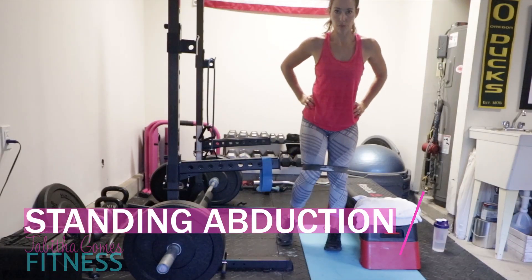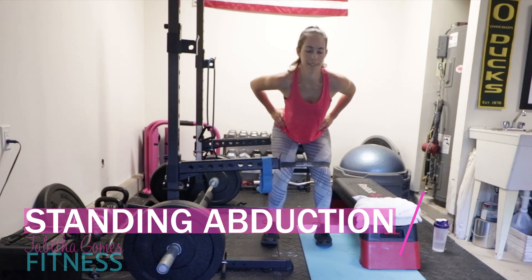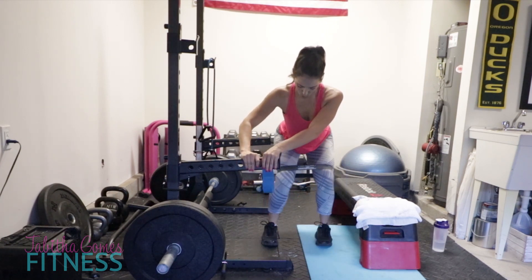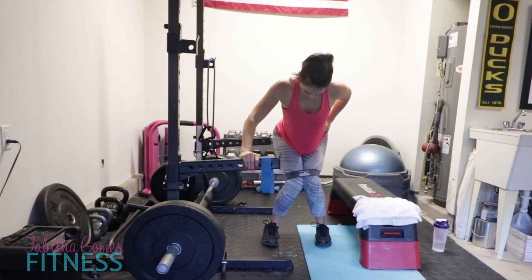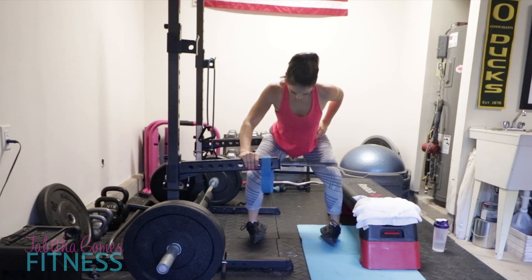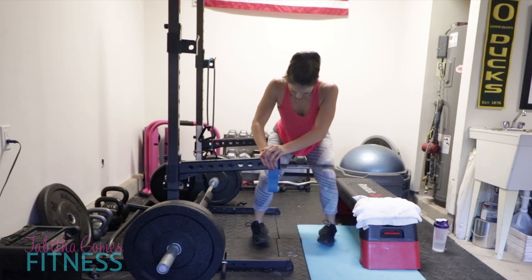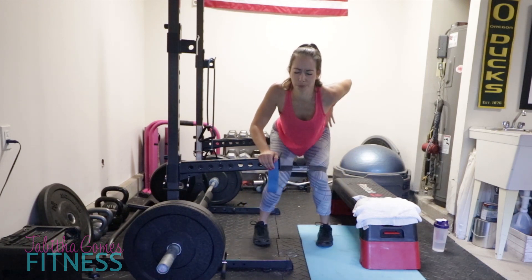Here I am doing a standing bent-over hip abduction. This would be like doing the hip abduction machine at the gym when you reach over to grab the stack of weights, and it's going to focus a little bit more on your upper glutes. You can hold on to your hips and bend forward, or hold on to something. As I push out into the abduction, I hold for at least a second before I relax again. They hurt - they're amazing. I'm using my black band and I did only 10 of those.